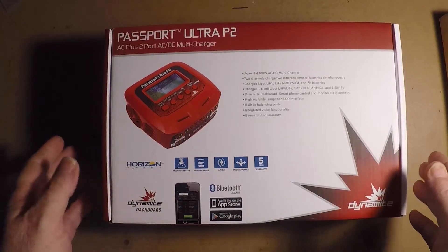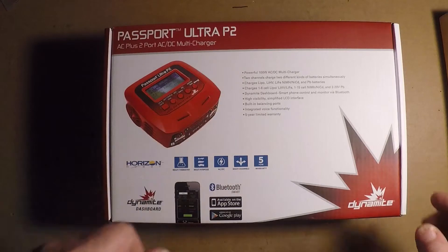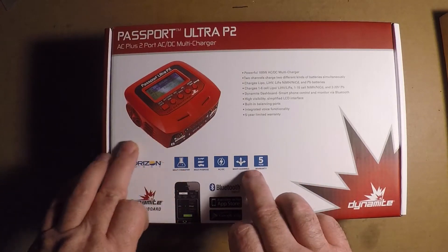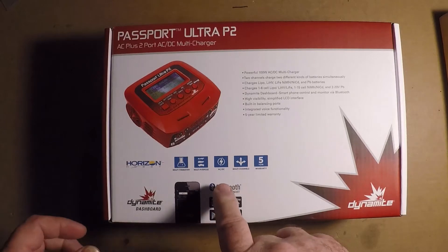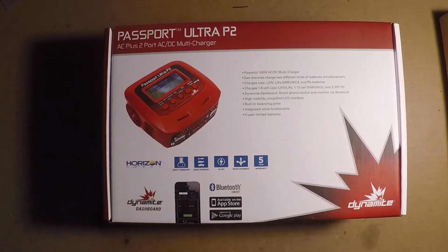I'm going to be unboxing my new Dynamite Passport Ultra P2 Multi Chemistry Battery Charger. It's AC/DC, it's got a 5-year warranty, and it charges 2 batteries at the same time.